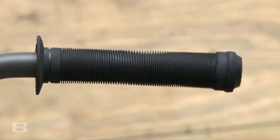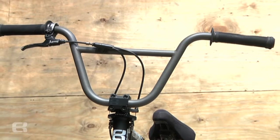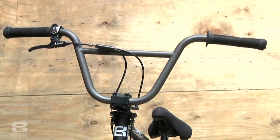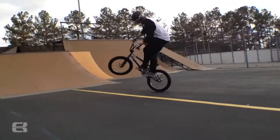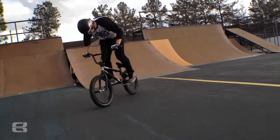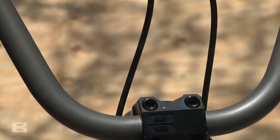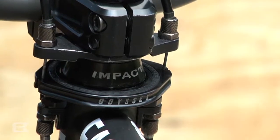Starting up top, I run the ODI long neck grips with black Eastern nylon bar ends. I've got the Carl Pointer bars — support one of my buddies. They're 8.5 inch rise and 28 wide, and they come like that, uncut. I've got the Odyssey medium lever with pretty sure it's an SST top cable, and then the new Odyssey gyro.